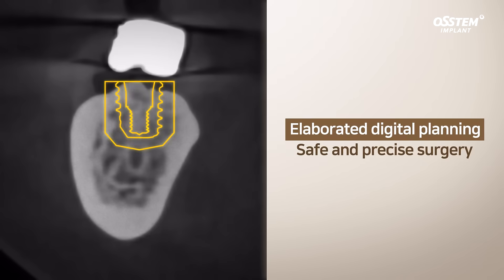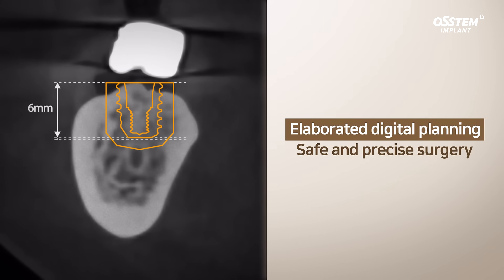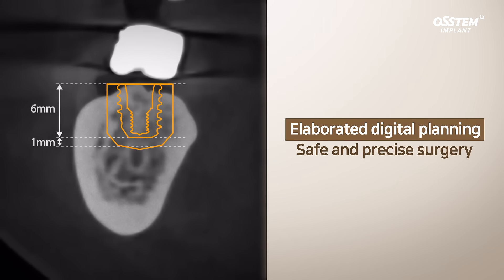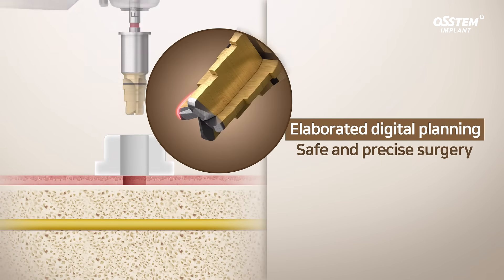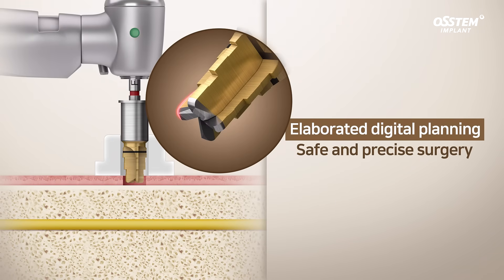The implant specification and position can be elaborated with digital planning. The surgeon can prevent damage to the inferior alveolar nerve even when the residual bone height is low.